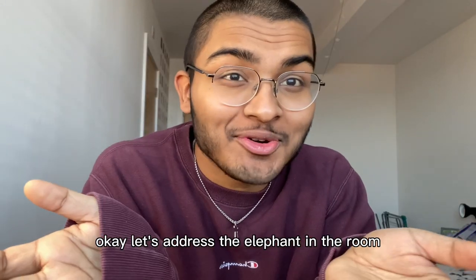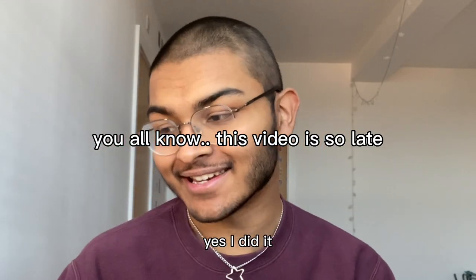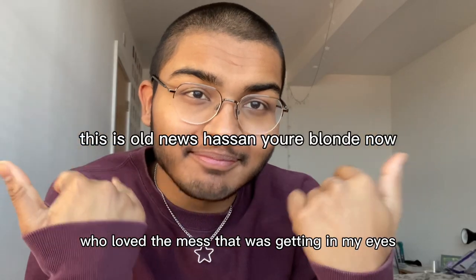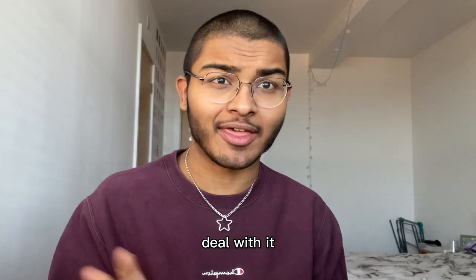Hello everyone. Let's address the elephant in the room — I shaved my head. Yes, I did it. I'm sorry to everyone who loved the mess that was getting in my eyes, but it just had to go. So here it is. Deal with it. I can put a hat on if you can't.